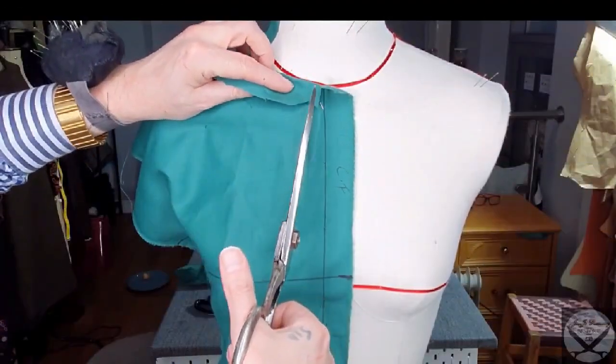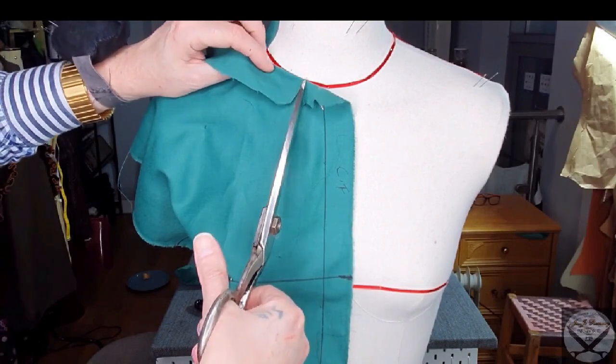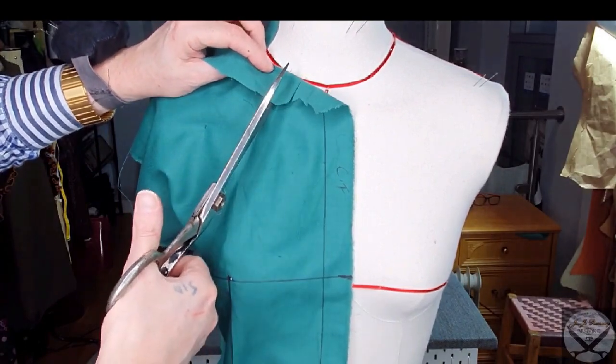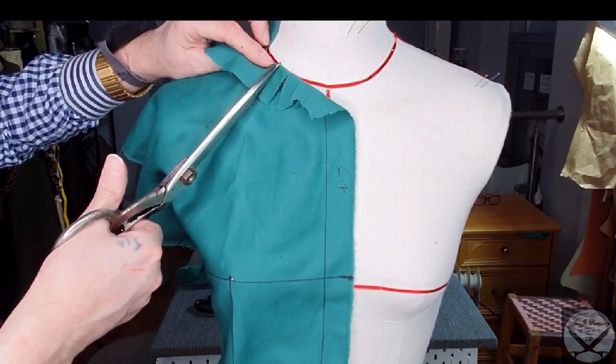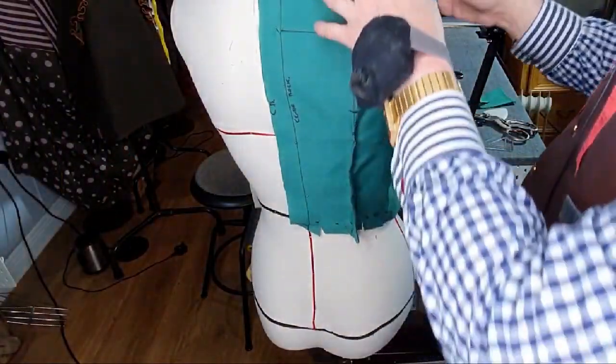Just fold over and click right to the neck. Fold over — I don't even measure it. Maybe it's half an inch as I go on each. Don't measure it, please. You're just folding over. You've got to have a built-in tolerance. Got to have ease in.